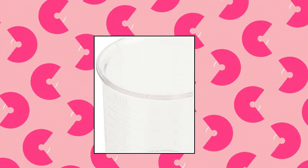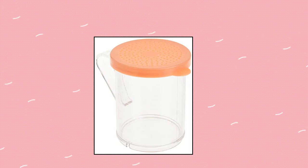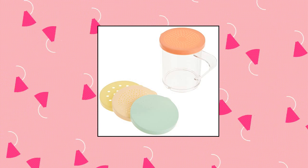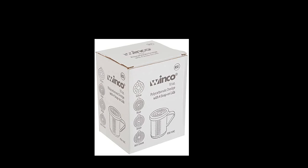Winco dredge with snap-on lids. 10 oz polycarbonate dredge set with snap-on lids. 4 color lids included. NSF listed. Package dimensions: 4.13 inches length by 3.56 inches width by 5.56 inches height. Included components: 10 oz dredge with 4 snap-on lids.